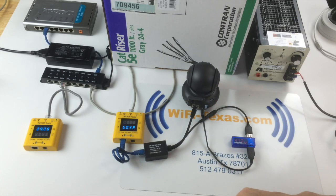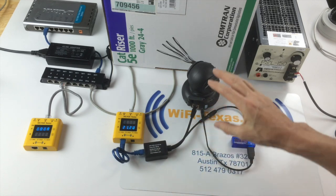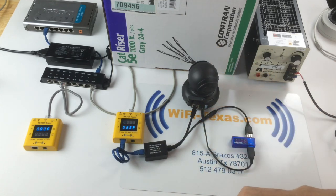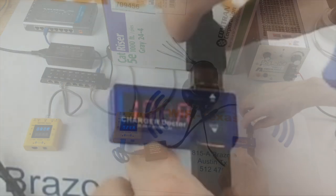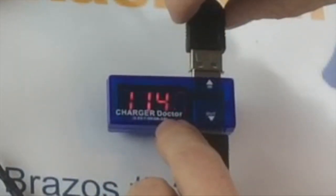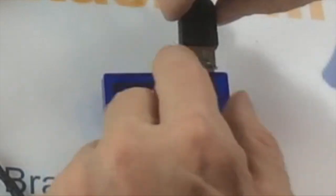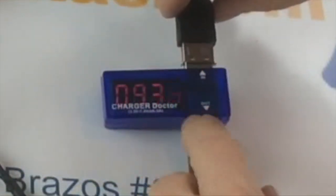Now the camera is running. Our power has jumped up to about six watts when the camera is doing its thing — about five volts at roughly 1.3 amps. It's varying back and forth as the camera motor goes on and off.